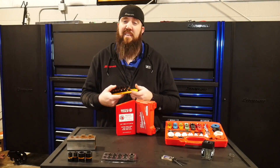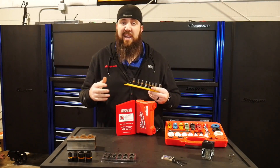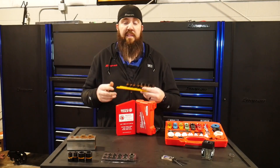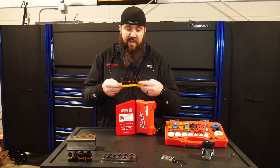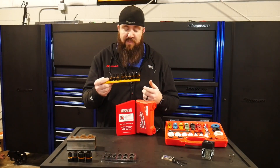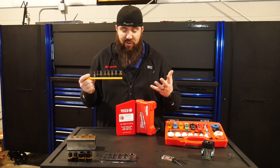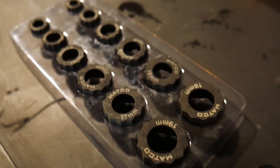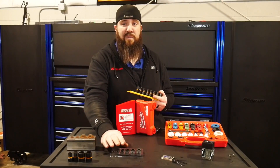Third up on our list is going to be this set of Bolt Biters from GearWrench — for any kind of rounded bolt extraction, this is what we're talking about. The sets come in a couple of different sizes: an eight-piece set right here which is going to run you about $36, or a 15-piece set for about $82. If we want to compare it to the Matco Hex Grip set, which I reviewed a couple of months back, that's a 12-piece set going to run you $30.